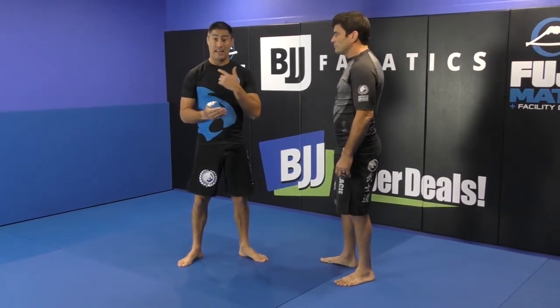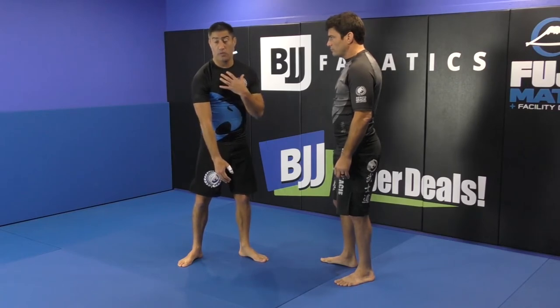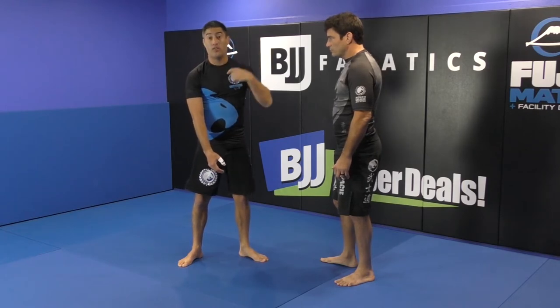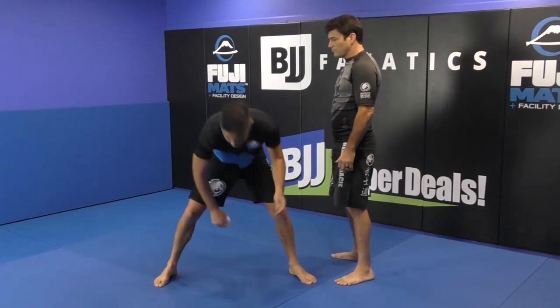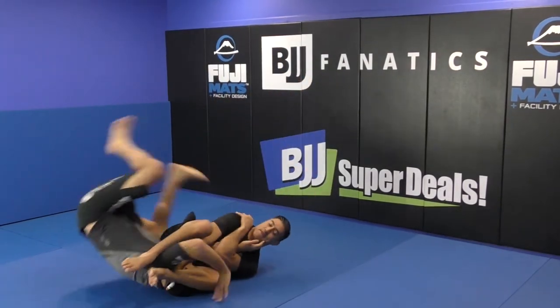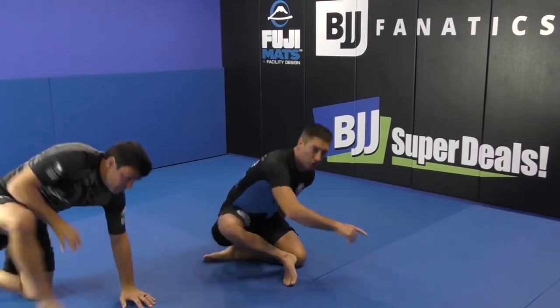If I just land on the armbar in a regular way, he has all the pressure to defend. So I want to be underneath him — I want to make him step a little bit forward so he makes this movement. That's the key of the technique.